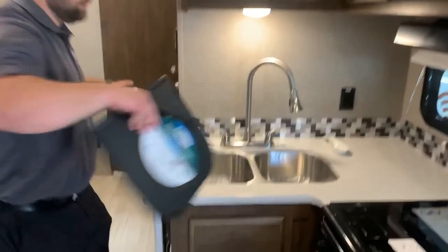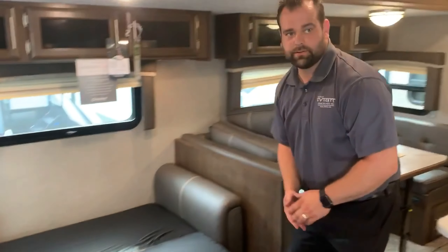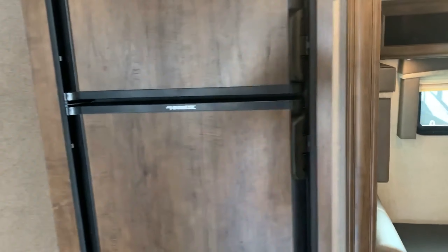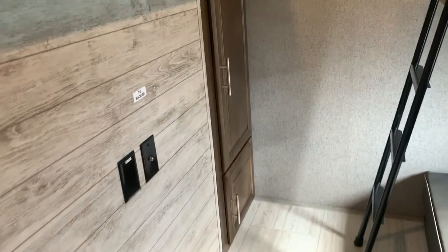Beds are hi-lo bed style, very quick and easy to do. Throw your pillows and your sheets on, you're ready to go. Fridge is right here. This back room is the bunkhouse — we're going to have a lot of storage here, a ladder, and a fold-a-bed. The bottom of that bunk is where your outside kitchen is.